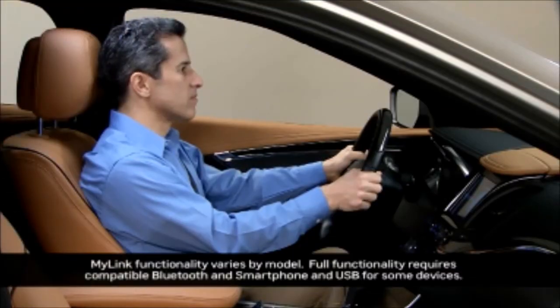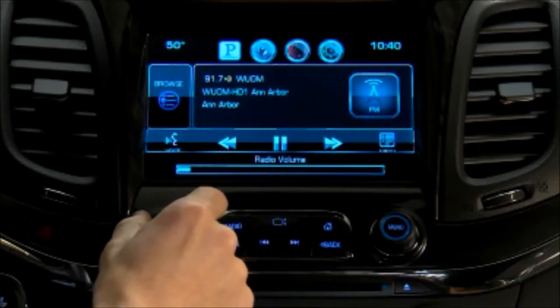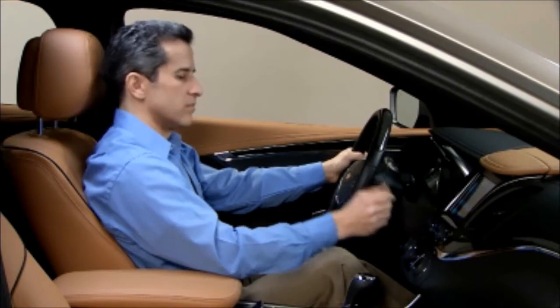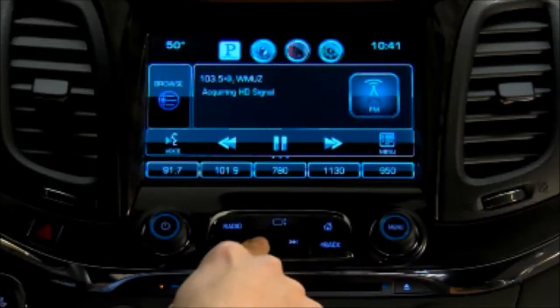To play AM or FM radio, turn the system on. Use the power knob to adjust volume, or use the volume adjustment paddles at the back of the steering wheel on the right side. Press the radio button on the faceplate to toggle through radio bands. When you land on your preferred radio band, there are multiple ways to find your desired station. Turn the menu knob to tune a station, or use the seek forward and back button to find a station.